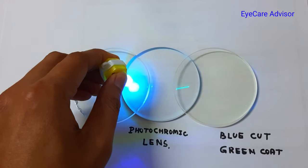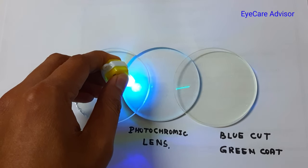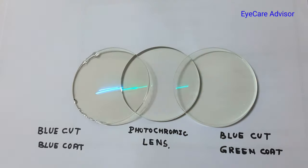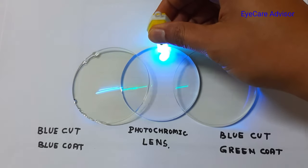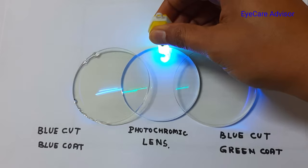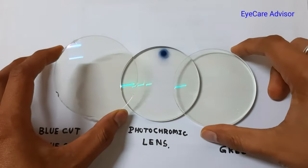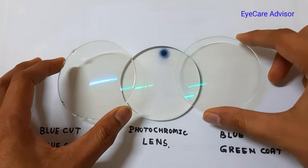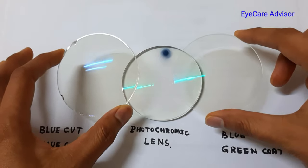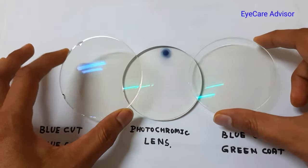Now I will try from here. You can see the color is not changing, but when I put the lenses directly on the photochromatic light it's changing. So irrespective of the blue color coating or the green color coating, both are blue cut lenses and both will protect the eyes from blue light, irrespective of the coating.